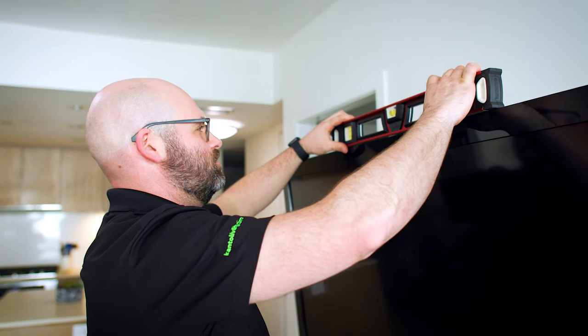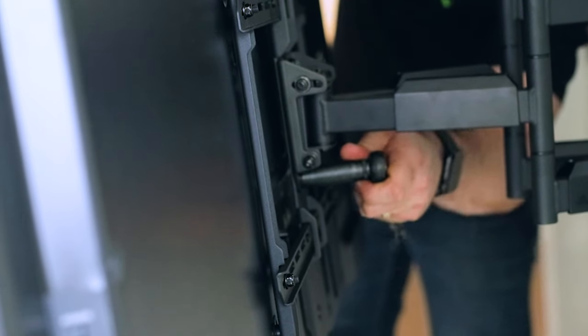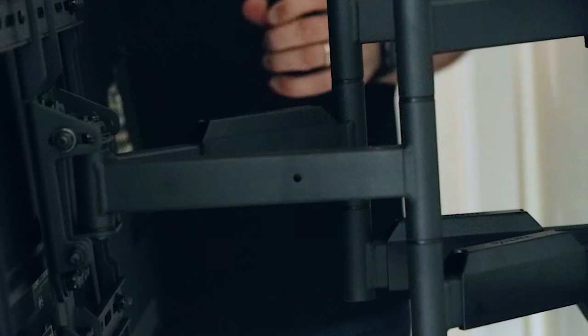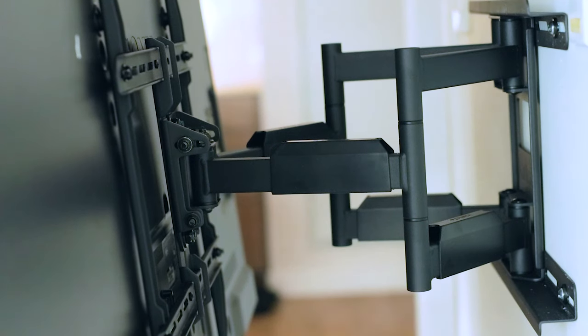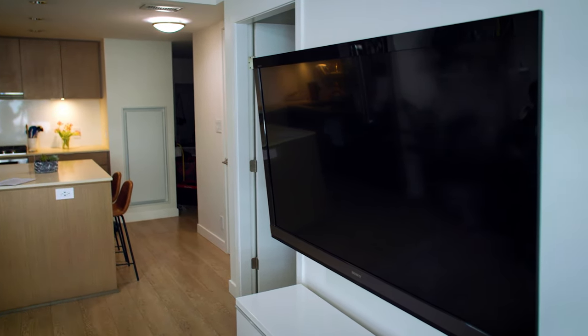Before I tighten the nuts at the back, I'm just going to make sure the TV is level. Once you've hung the TV and secured the bolts, you can go ahead and route your cables through the handy cable management clips. This gives you a nice clean look without cables all over the place. Once you've hung the TV, secured it in place, and leveled it off, you can use the fine adjustments to pan, swivel, and tilt your TV into the perfect location.